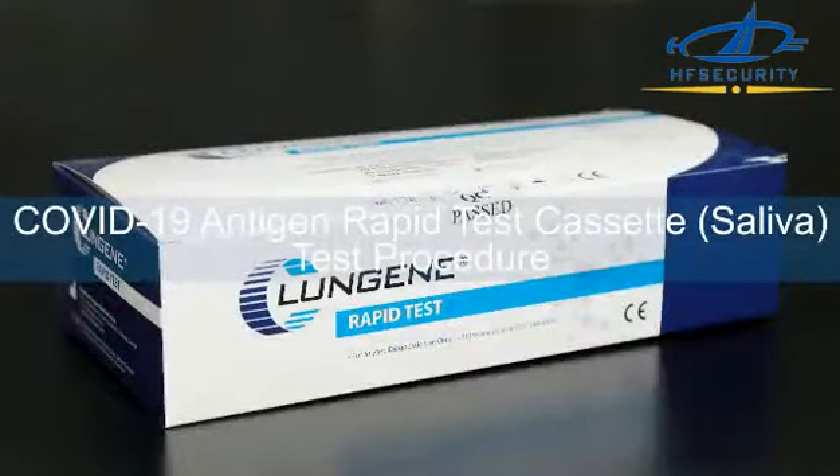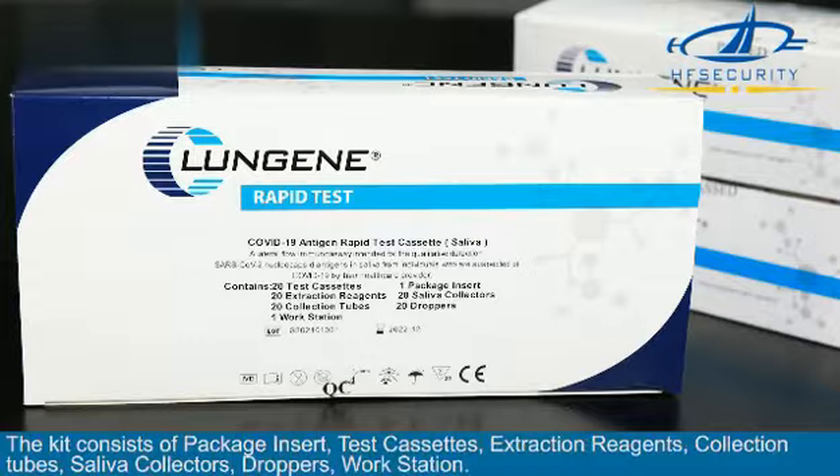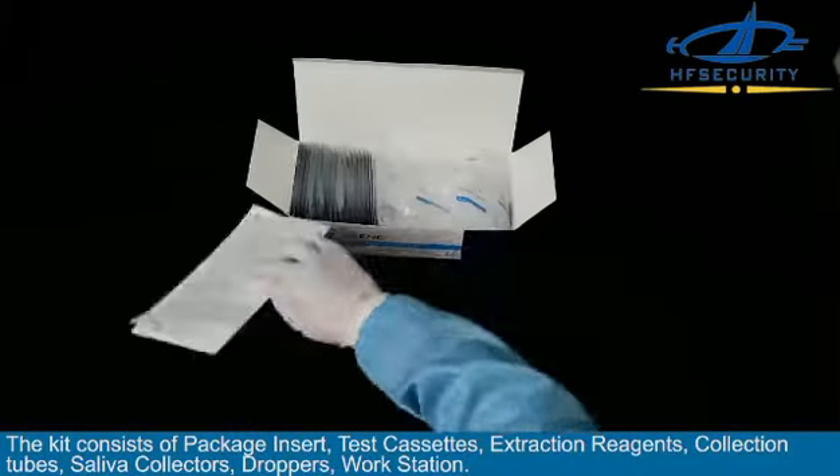COVID-19 antigen rapid test cassette saliva test procedure. Allow the test cassettes, reagents, and specimens to equilibrate to room temperature — 15 to 30 degrees Celsius or 59 to 86 degrees Fahrenheit — prior to testing.